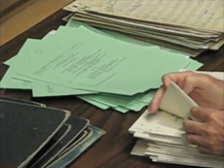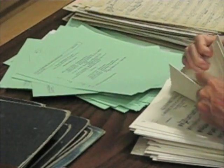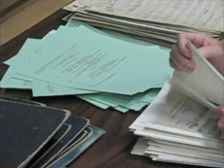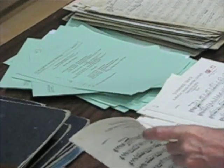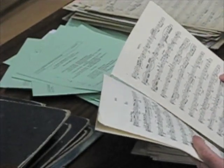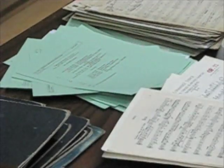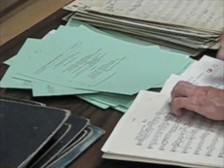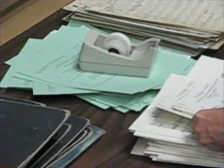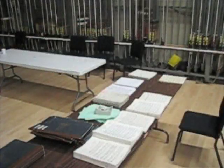Here you can see I'm going through and checking each one. There's a little number up in the corner that lets me know the parts are in order. Here I've found something with this part — there's an extra page taped on there. This was put in apparently for a page turn or some situation, and it's coming apart. So briefly I'm just making a little repair to that part. This is another aspect of checking through the music — if there are minor repairs that need to be made, this is a good time to do that.